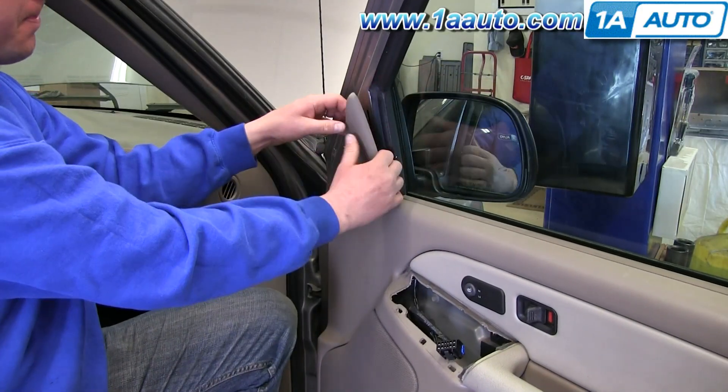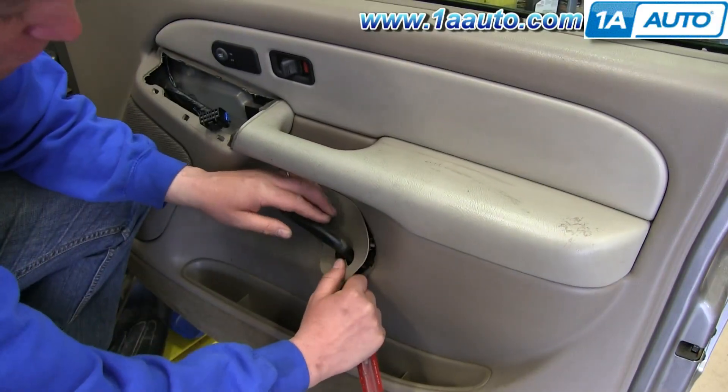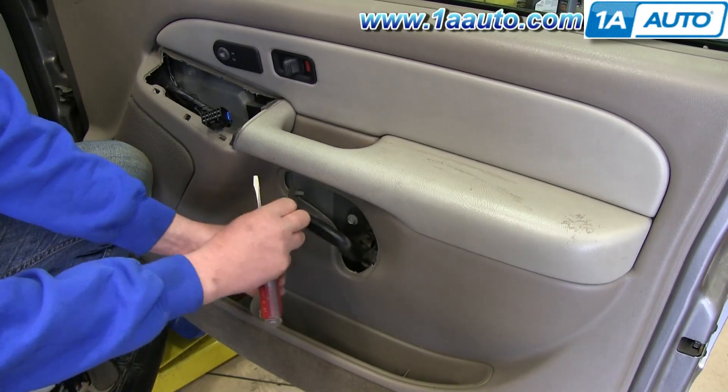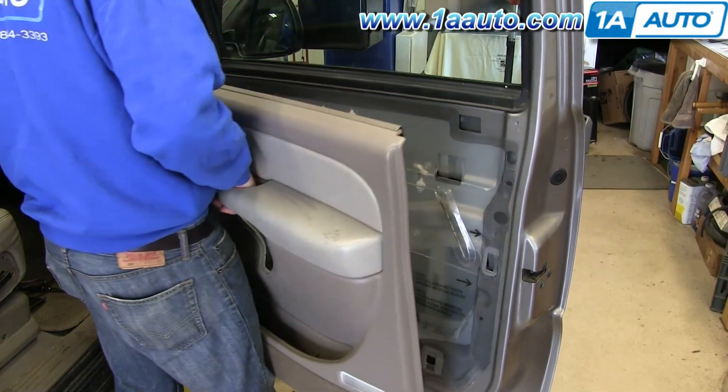Pull out on this triangle panel and then pry out on this panel from the outside, then slide it over the handle and out. Now lift the door panel up and pull it free.